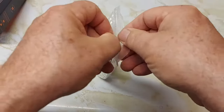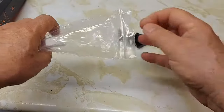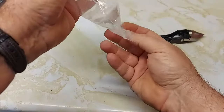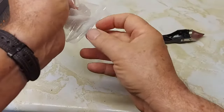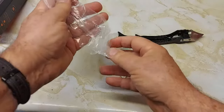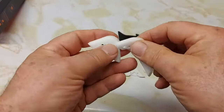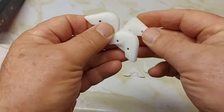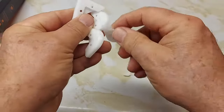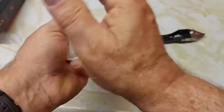There are three different things you can do with this tool. Here's the tool itself — it's got five different pads, all different shapes: triangle shape, round, and all different kinds.